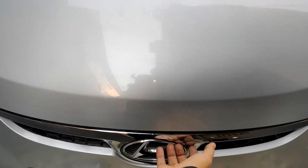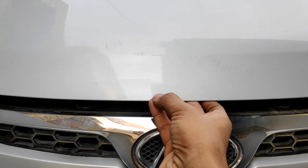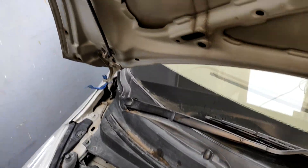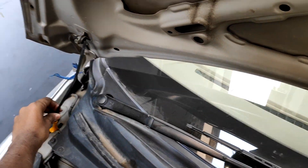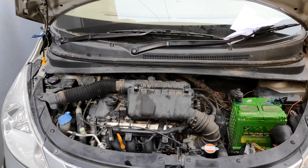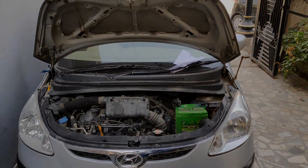Hello people, welcome back to the channel. This is part 2 of what's under the hood of your car. In this video, I will show you people what's under the hood of a Hyundai. After watching this video, I can assure you that you will be able to identify all the parts under the hood of your car. So let's get started.